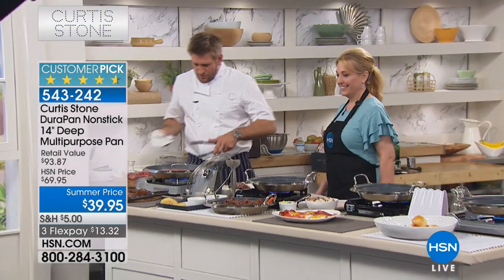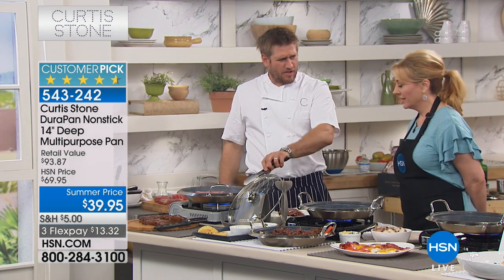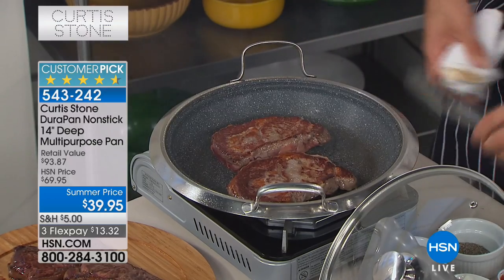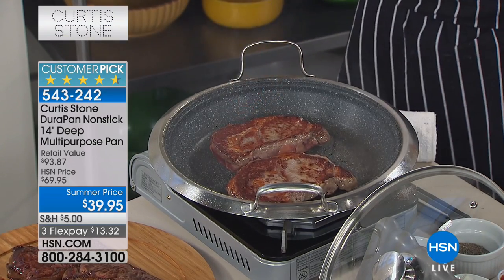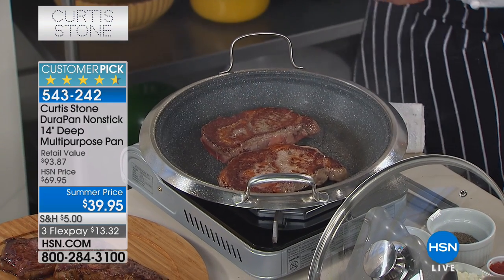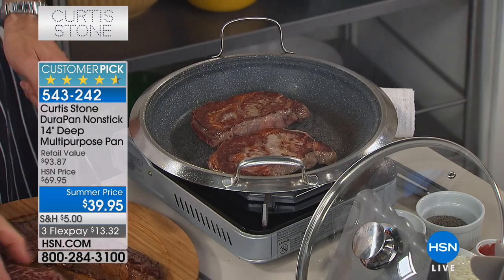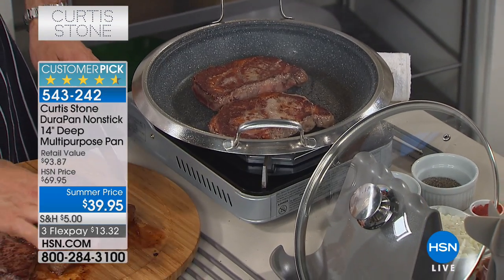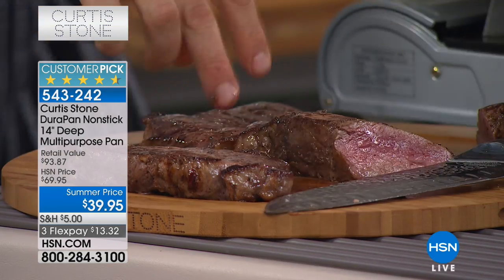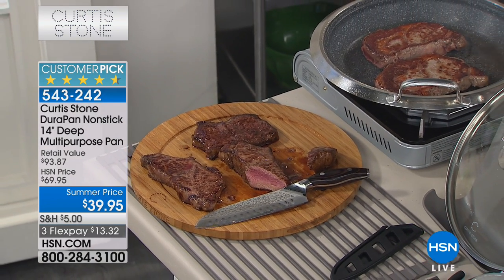We've got some ribeyes cooking — beautiful ribeyes, and have a look at that gorgeous caramelization. It's so important when you're cooking steaks and spending good money on meat. The last thing you want to do is overcook it, but you also don't want to undercook it — you want that caramelization and then that beautiful pink on the inside. Here are some of the New Yorks we cut earlier and they're just beautiful. So many people are buying the chop and mash — over 100 of those have just been purchased just from mentioning it for a second.